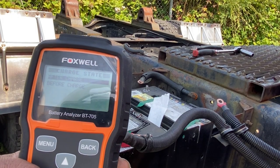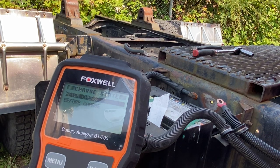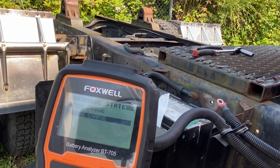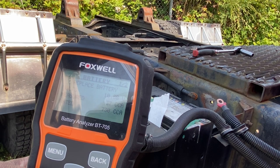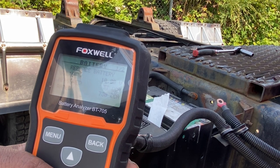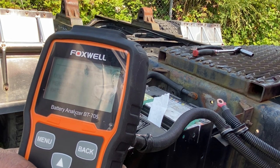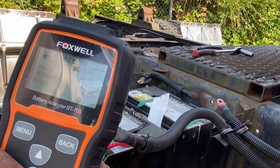We see it's testing. It says enter a state of charge — have we charged it? It says no, so it's before charge. We hit enter. And now it's telling us it's 10.8 volts, 37 cold cranking amps measured, and it was rated for 730. So we need to replace this battery.